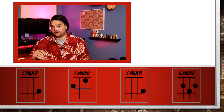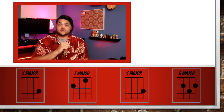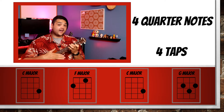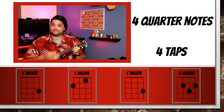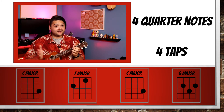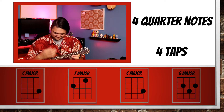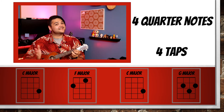Now we're going to do a more complicated chord progression. We're going to go C, F, C, G. We'll play C four times, tap four times, then F, tap, C. Let's try it together. Start with C, ready, go. Now tap. Move to F. Now tap, go back to C. Now we're moving to G. Back to C, ready, go. It might take you this long to move your fingers, but at least you have four counts to move your fingers in. Move to the G. Back to C. End it here.